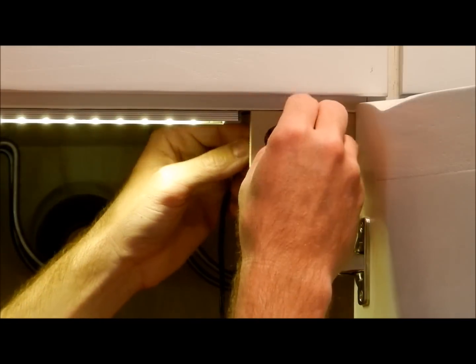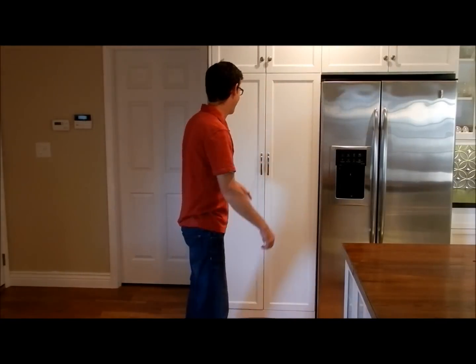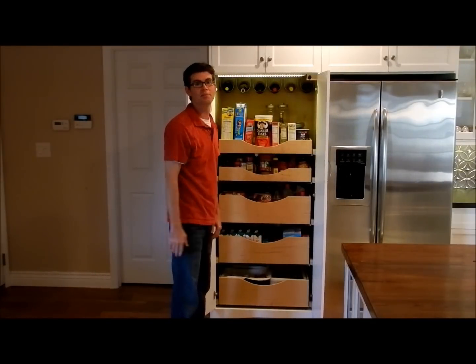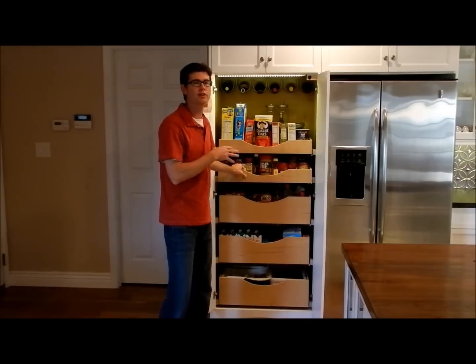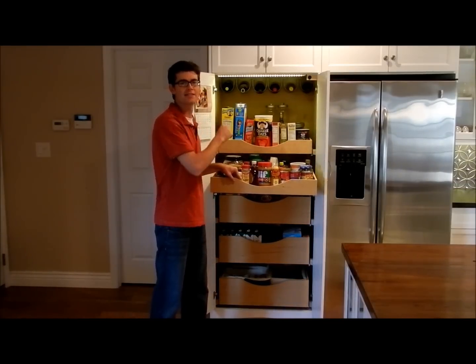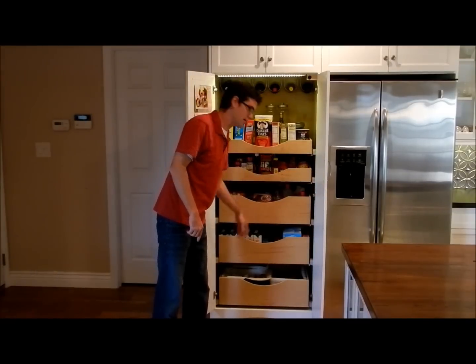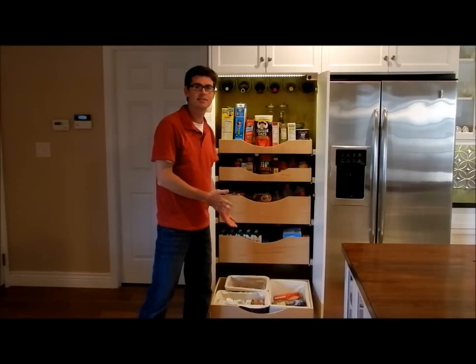Now we'll go ahead and push these back in. Now that the project's complete, let's take a look inside. I would say that's pretty impressive. Notice as I open up this drawer, you're going to see the light continue to shed over the entire drawer — you can even see down to the smallest spice. All the way down to the bottom drawer, it sheds the same amount of light.